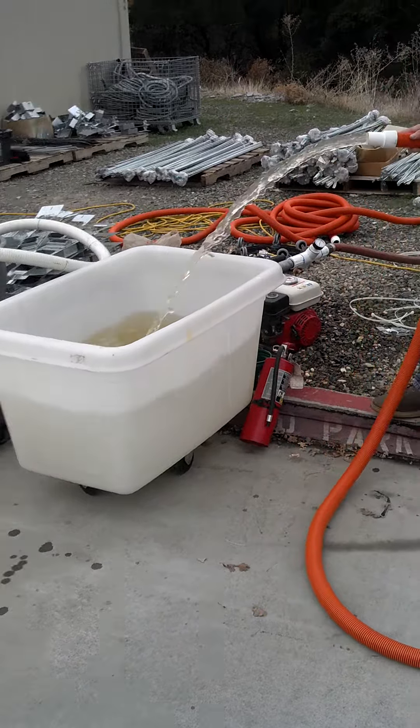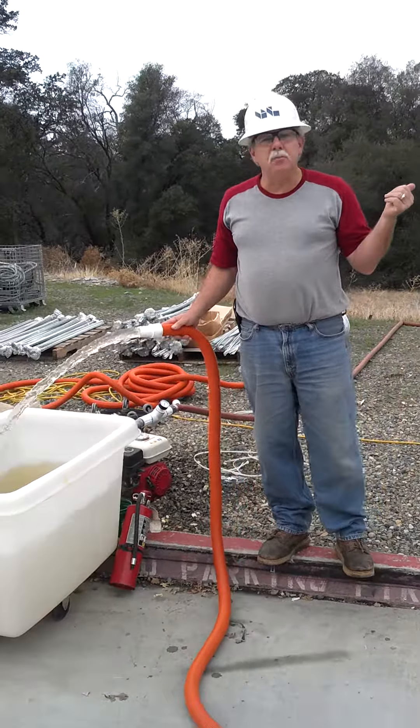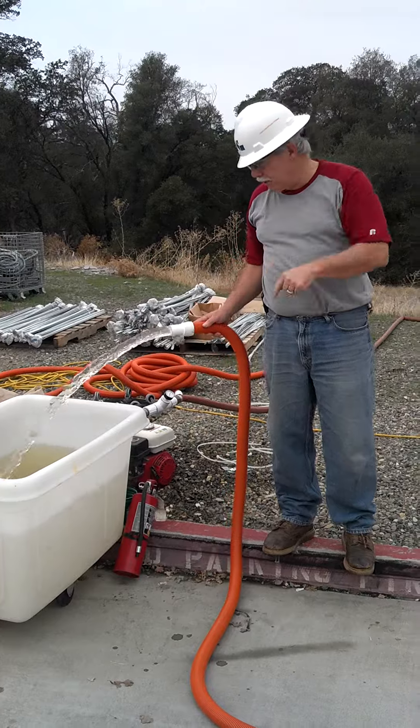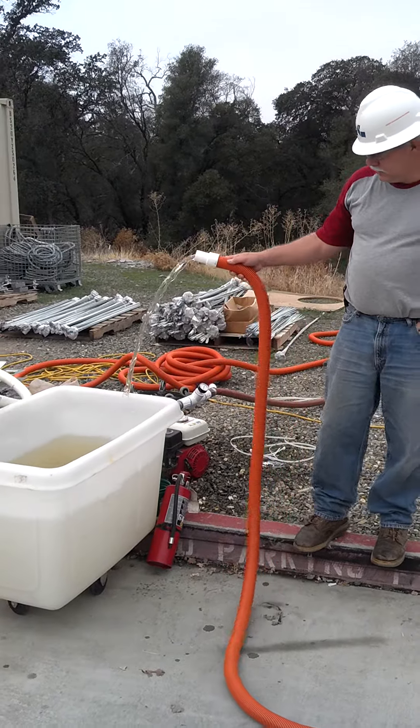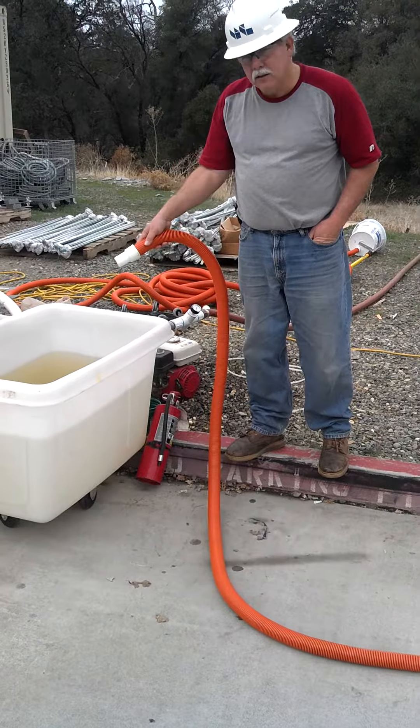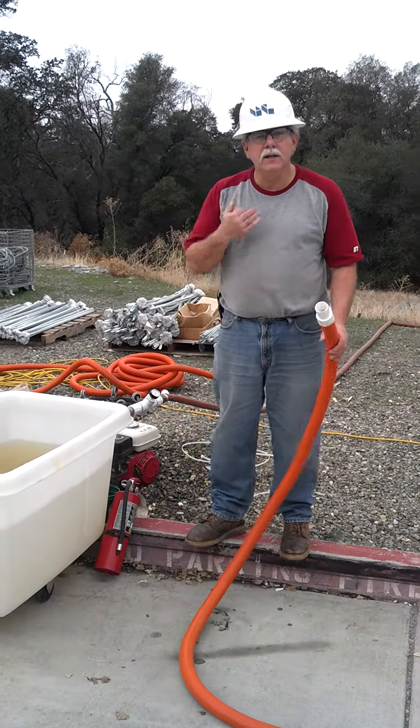What you can see is that the discharge pump was able to keep up with the supply pump. That surprised me. Okay, go ahead and kill it.